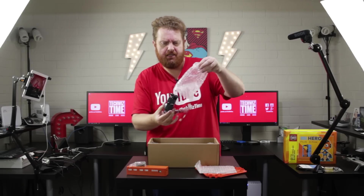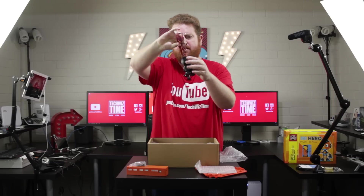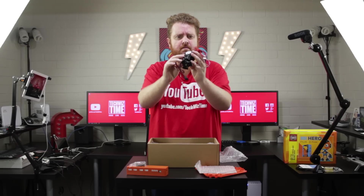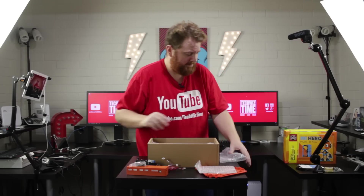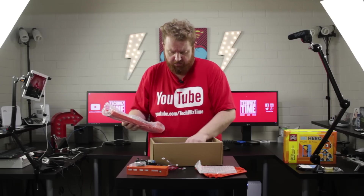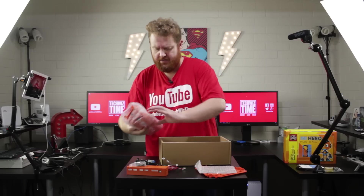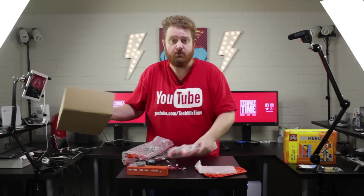This bit here is the extruder assembly — very nice and tidy. And lastly, it looks like we've got the three pylons for the actual 3D printer itself.